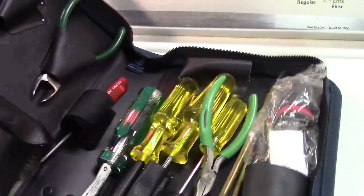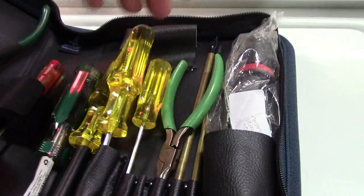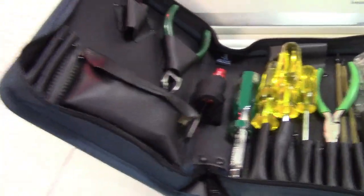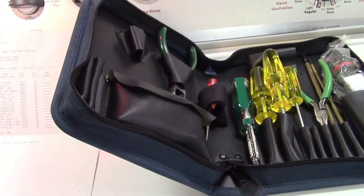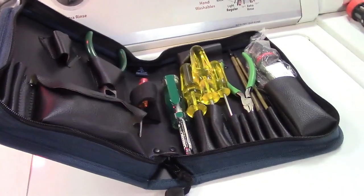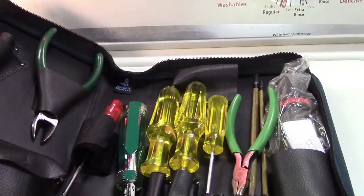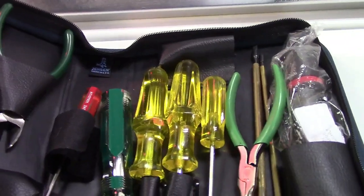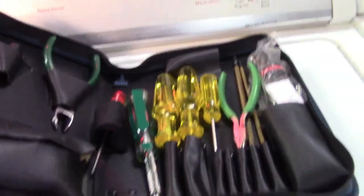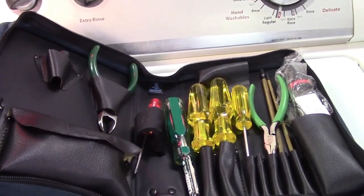Anyway, this was an IBM PC Toolkit from 2003. I don't know how long they ever stocked or carried it. I've got to throw those batteries out. It's got some stuff and it's missing some stuff, but it's here, and I'll probably never use it — but it's just cool to have that piece of IBM nostalgia. Not that these are actual IBM tools, nor did they ever make any that I know of, but they are high-quality USA stuff. Thank you for watching — make sure you click like and subscribe. Take care, we'll see you next time.